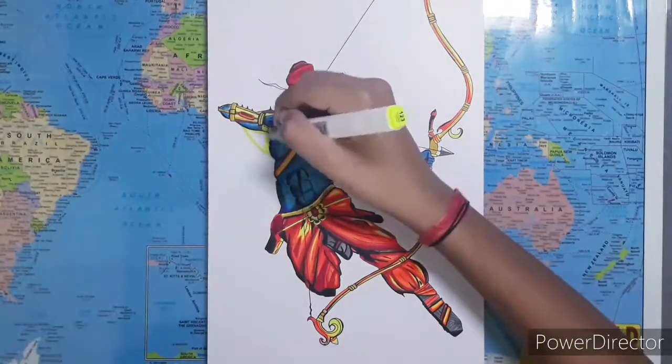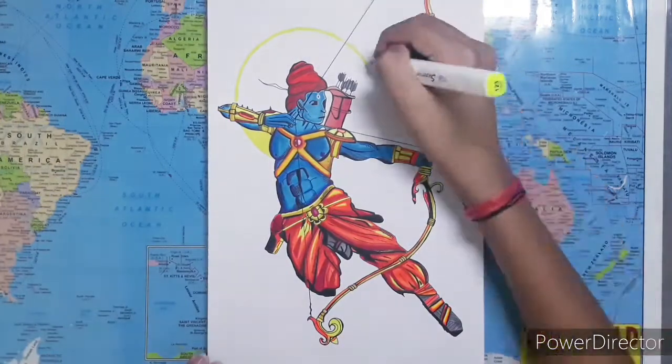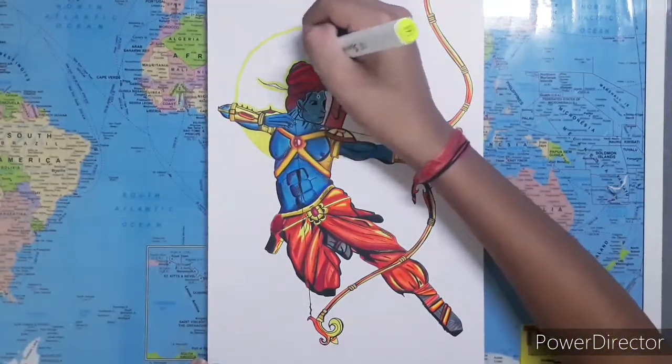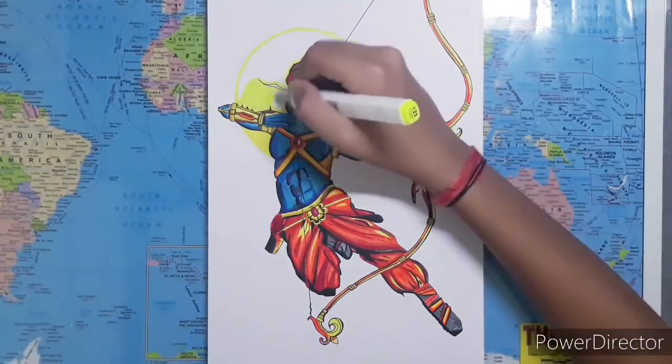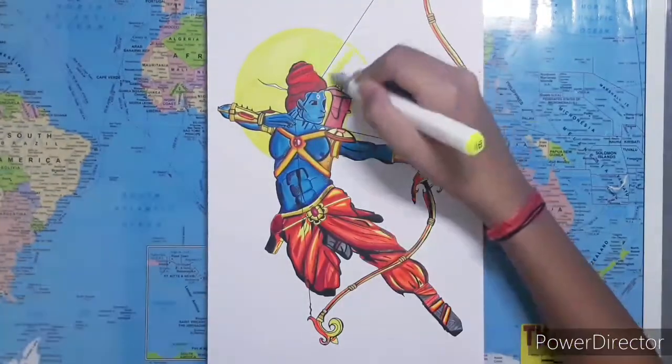Lord Ram is always depicted with a circular aura behind his head, so I am going to do the same thing in this drawing as well. The circular aura is the most important part because it has to be well blended.